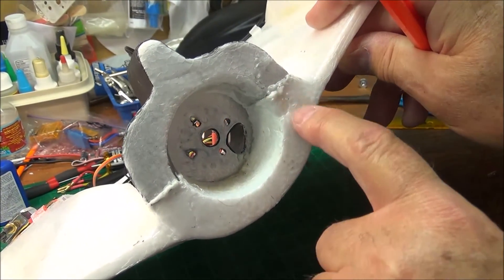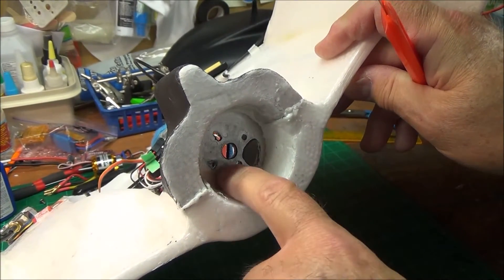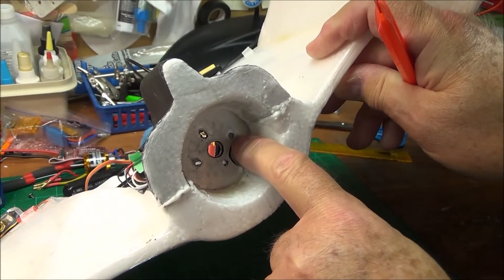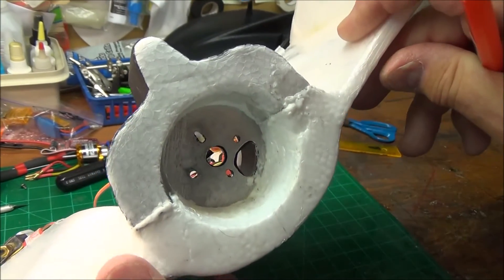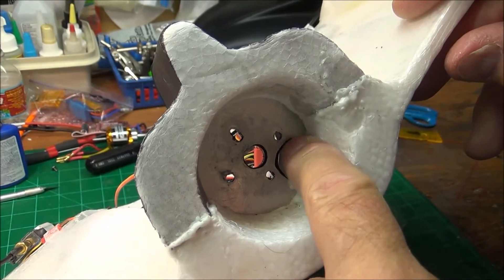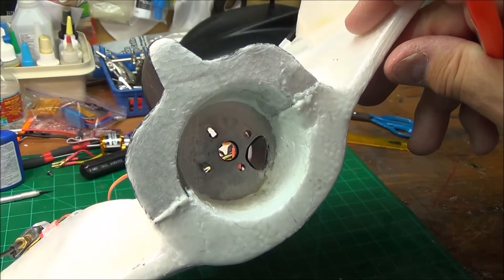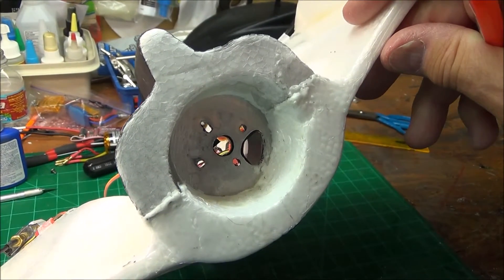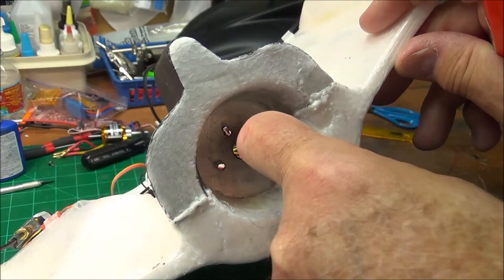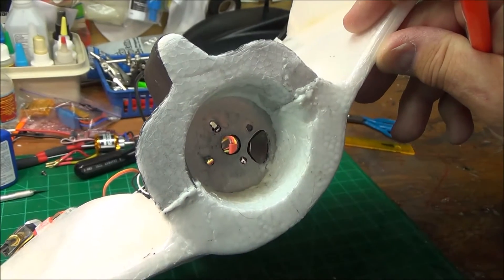It comes down to about here, goes out to here, comes to here, and then I drilled it to where it matches the holes in the motor mount. Real important: cut the center hole bigger so that the metal doesn't chafe the wires to the motor. So right now all there is is plastic right here — no metal edge — so wires go through there real easy.